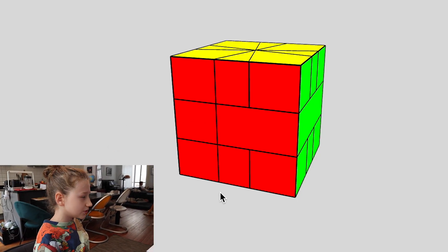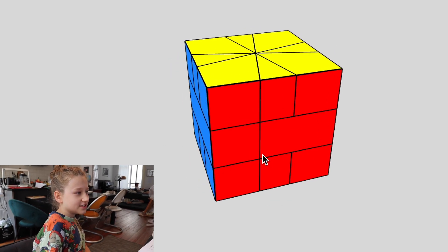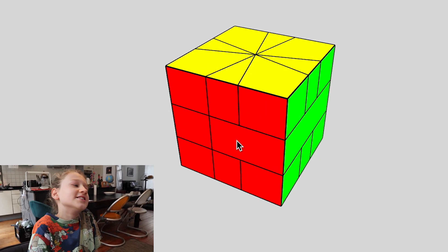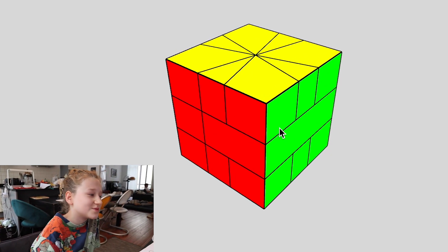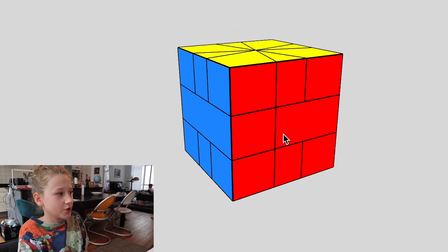The Neverending Puzzle Simulator Series continues. The next puzzle I decided to simulate is the Square One. It was actually surprisingly easy to simulate.